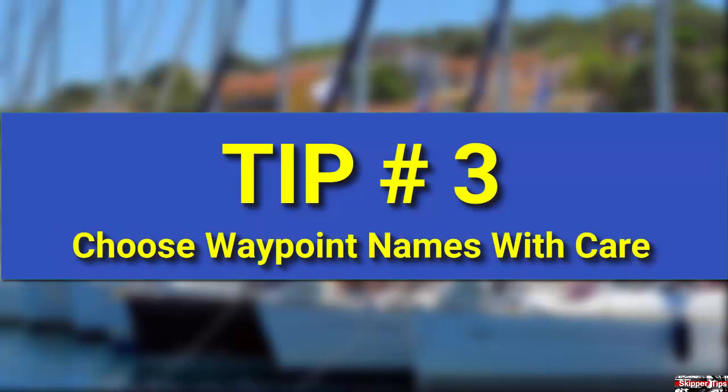Your GPS sorts names of waypoints alphabetically, so choose waypoint prefixes which will be easy to follow. Double check the names and positions of the waypoints on the nautical chart to those entered into the GPS. Make sure that they match before you use them for navigation.